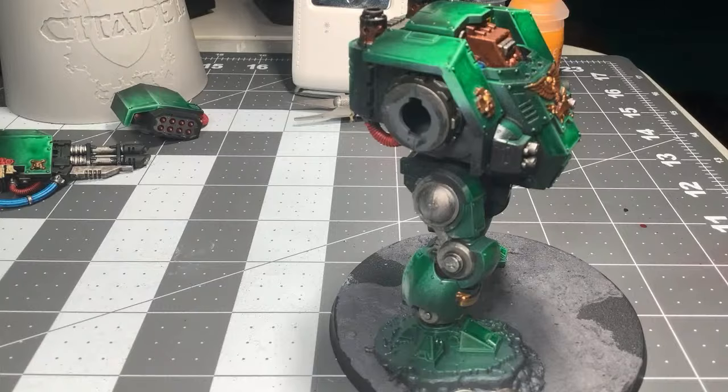Guns are coming along. Maybe I'll start doing some quick highlights on the reds and go from there. Grab my palette.